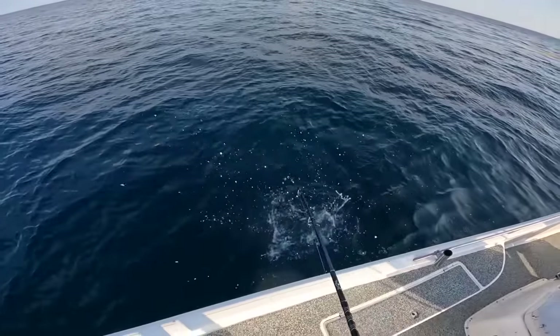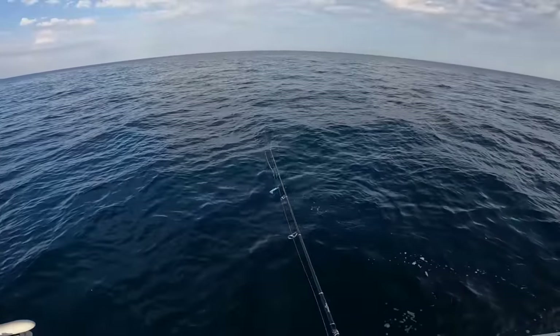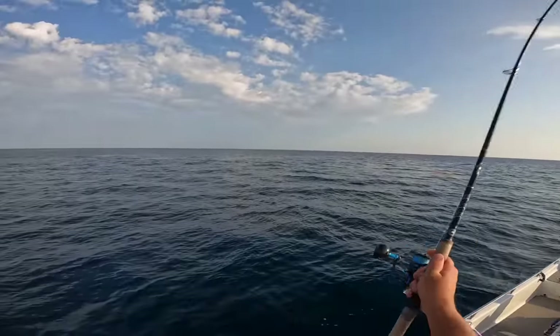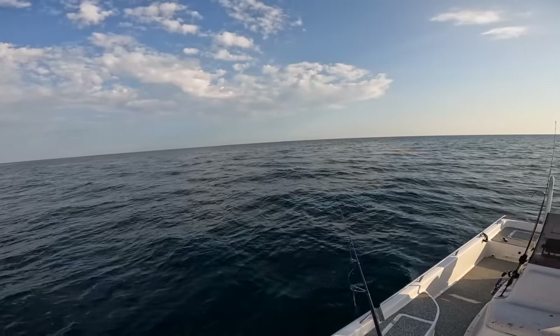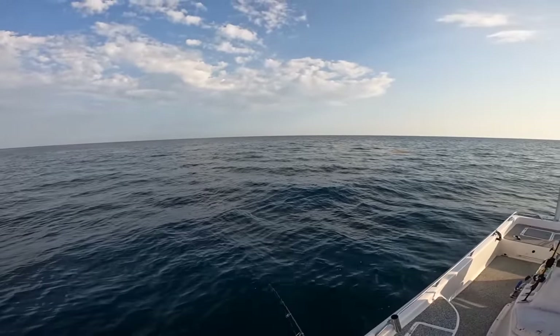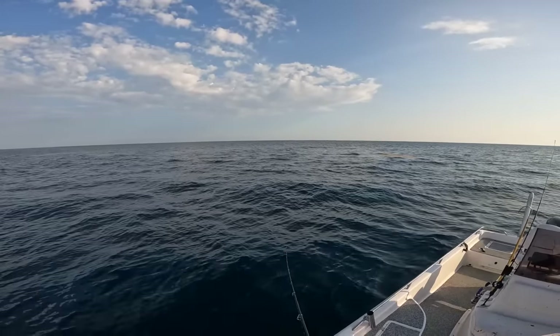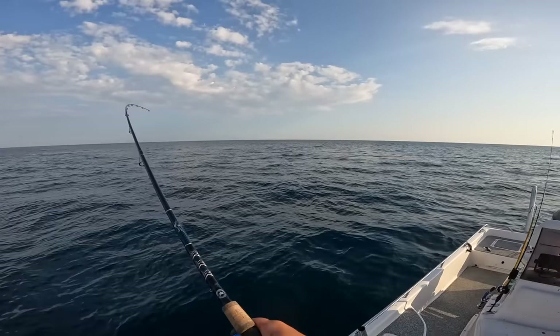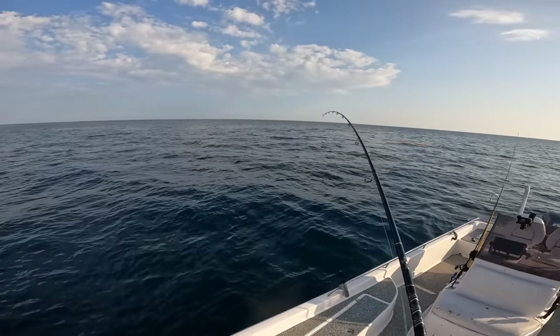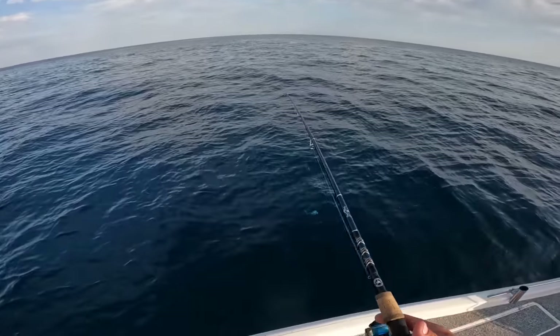There we go — that jig might not come out of his mouth too easy. There we go, that's all you want. I've caught a bunch and I'm going to give a few away to some friends and neighbors, so now it's just having fun. They're hitting my jig completely out of the water — every cast! This is fun for everybody.